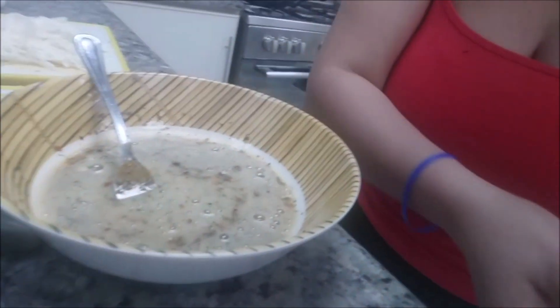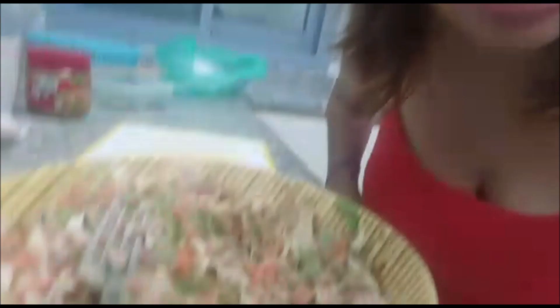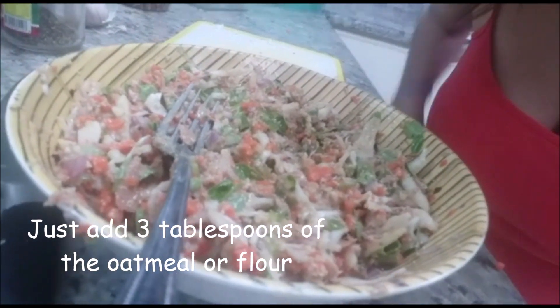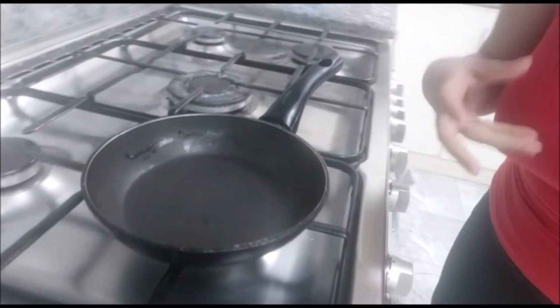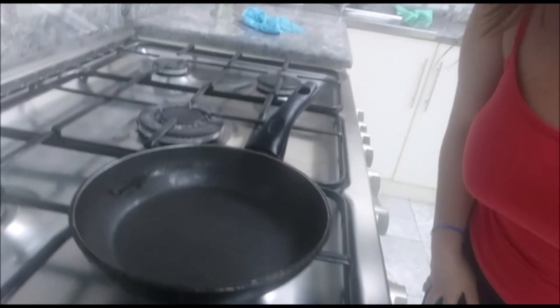Now we put all the vegetables inside the bowl and mix everything together. Here is our mixture — it's all mixed now. I'm preparing the frying pan, heating it first before putting in the oil, and then we can start frying. I'm hungry!